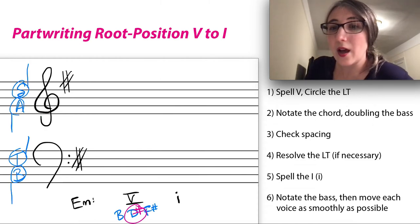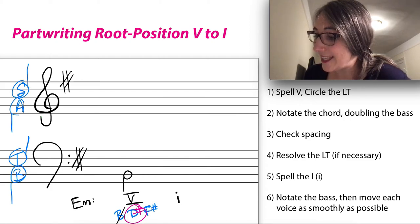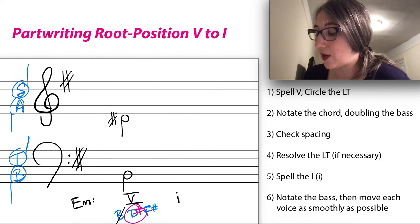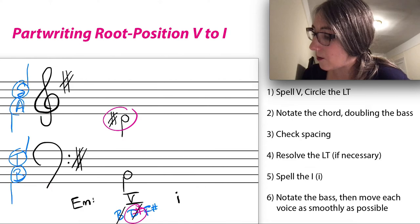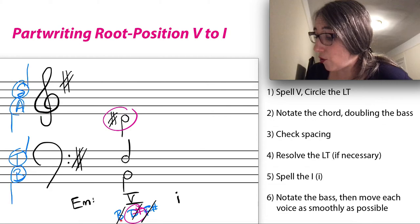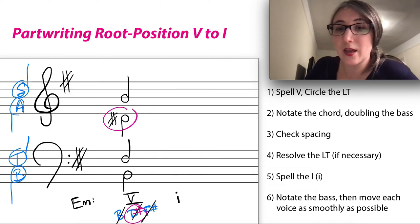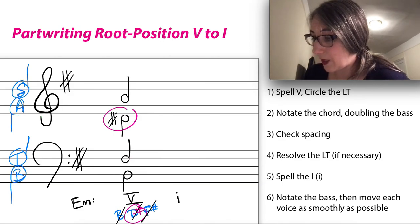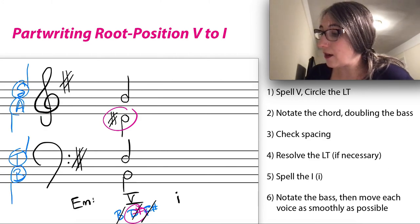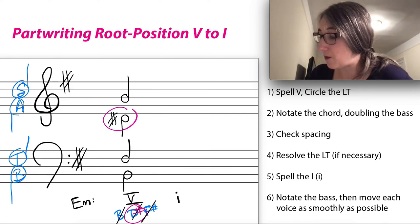Okay, I've spelled it out and circled the leading tone. Now I'll notate it and double the bass. B goes in as the root in the bass. D-sharp goes in the alto — remember to raise it in the notation — and I'll circle it. F-sharp goes in the tenor. Then I'll double the root by putting another B in the soprano. Check spacing: within an octave — looks good. Now, does the leading tone need to resolve? It's in the alto, which is an inner voice, so I don't have to force the resolution here.